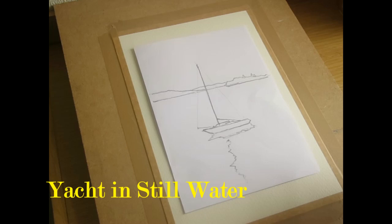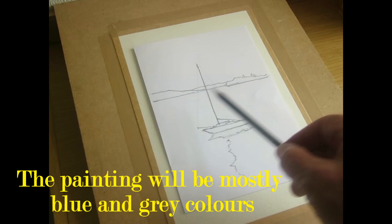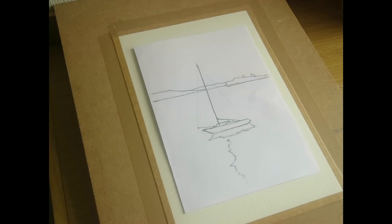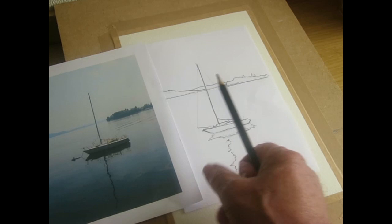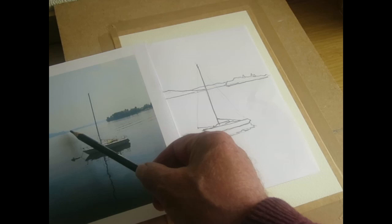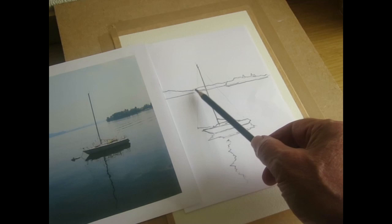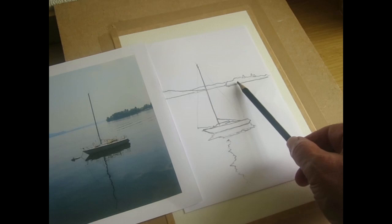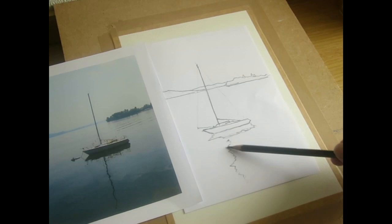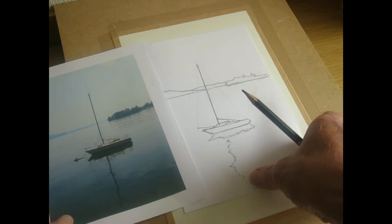Let's get the sketch done — I'll take you through it quickly. I would start off with a line for the distant horizon, some hills in the distance, some trees. Then we have the yacht. When you're sketching, try to give yourself a bit of guidance — have a look to see where that yacht is. The front is about here, the back is just past the trees. Make sure you give yourself plenty of room for a nice reflection, and don't have the yacht too far down. Let's get started.